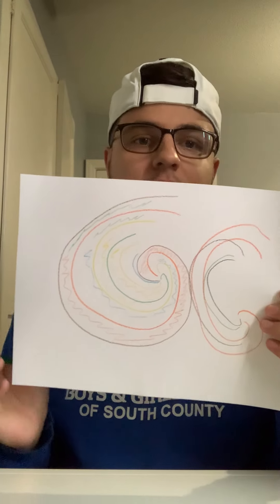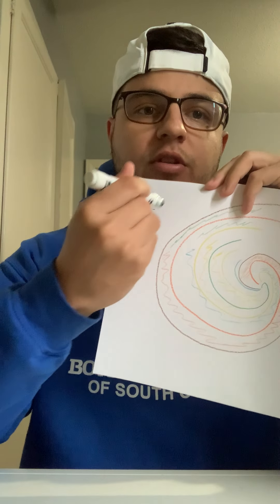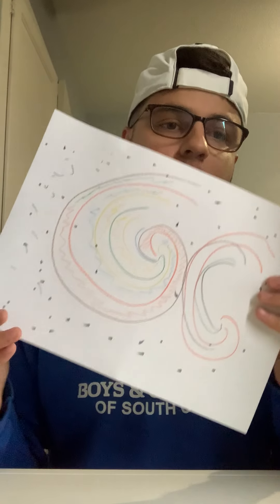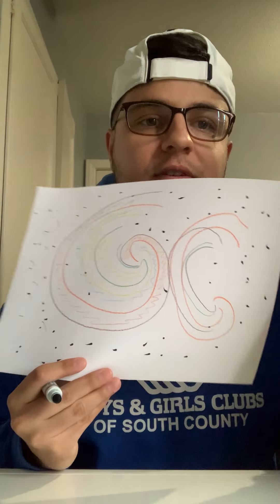Now for the background, to make it a full galaxy, we're going to use a black marker and make polka dots to make it look like stars. We're going to simply just make dots all over the paper. Feel free to make them however you want. There you guys have it — your Twisted Galaxy. See you guys soon.